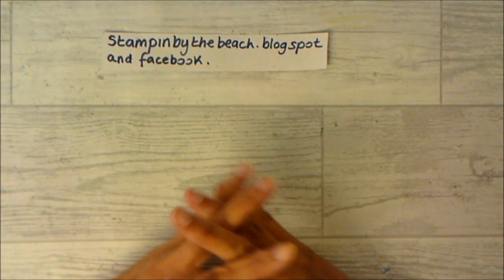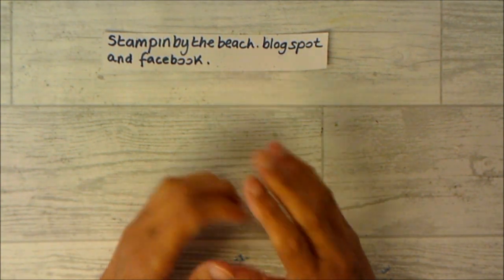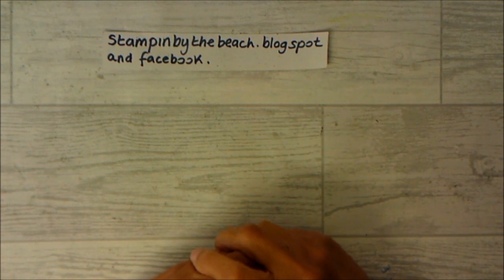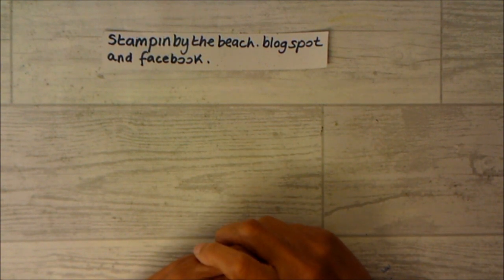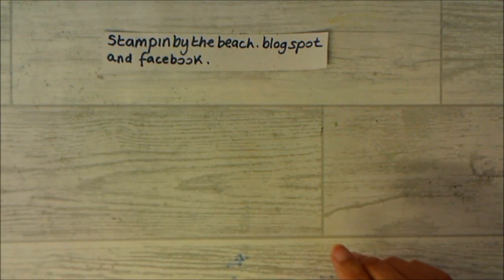Hello, my name is Linda. I'm an independent Stampin' Up demonstrator and today we're going to be making a card for a man. I am taking part in a blog hop — the Stamp and Hop blog hop. You can go to my blog and hop along with lots of demonstrators.